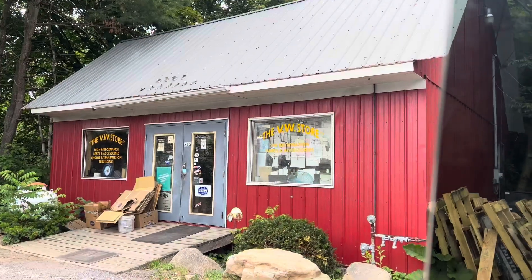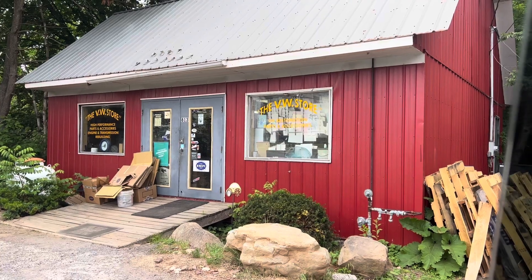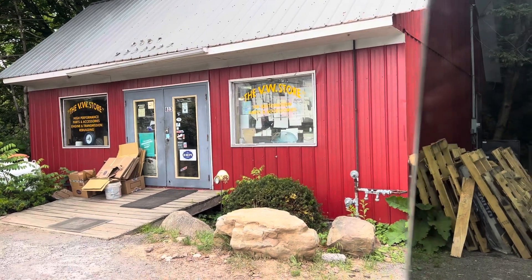Alright, Valley VW is going to be in the rearview any minute now. We just got back from Valley VW.